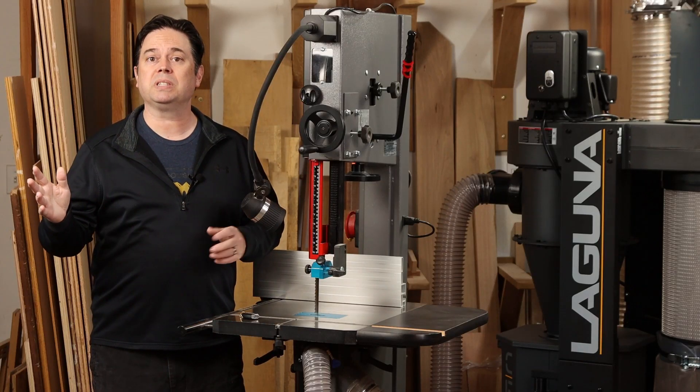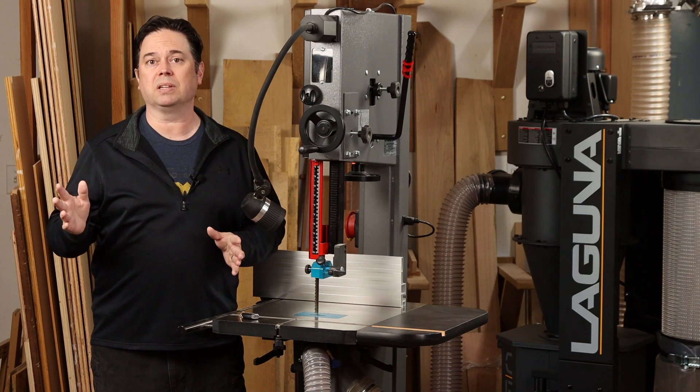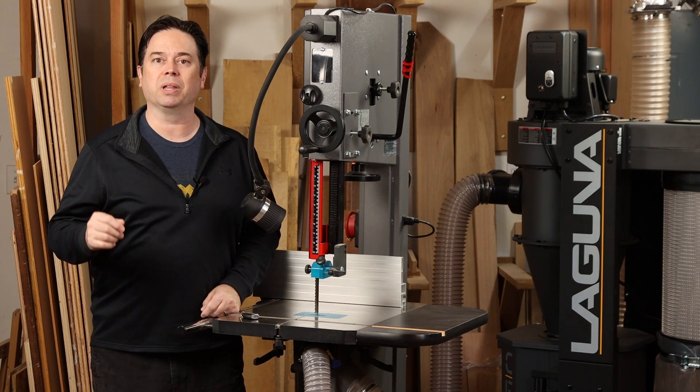We're talking bandsaw blades today, specifically the Resaw King. This is the carbide tip bandsaw blade with variable tooth spacing. It's got a lot of interesting details, so stick around to learn all about this unique blade.